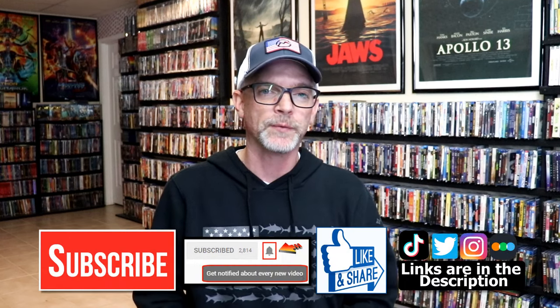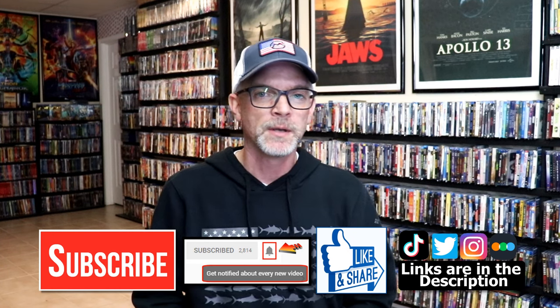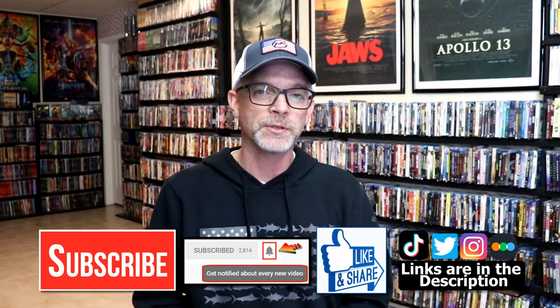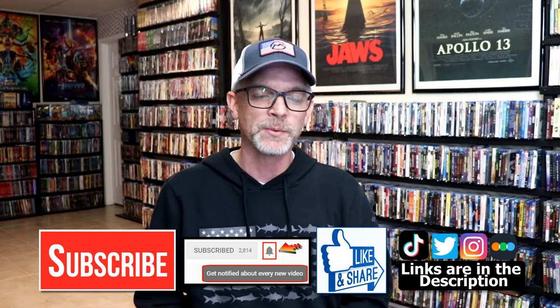But if you like what you saw here today, please give a thumbs up and share the video. If you haven't subscribed to my channel, I would really appreciate it if you'd subscribe. Please remember to hit that notification bell so that you can be notified every time I upload a new video. If you haven't found me on my social media accounts, I'm on Instagram, TikTok, and on Twitter. And if you'd like to find out what I've been watching, you can find me over on Letterboxd. I do have links below. But thanks again for watching, and we will see you next time.